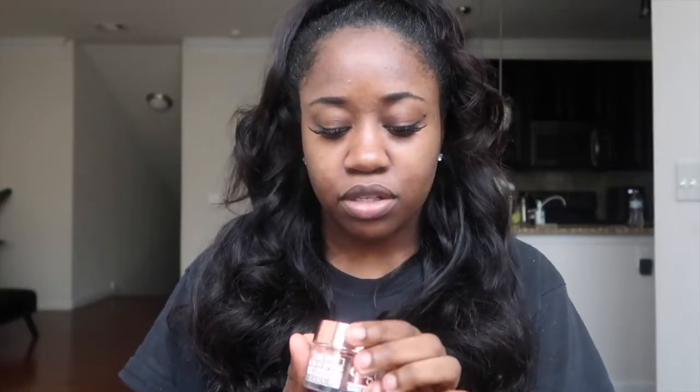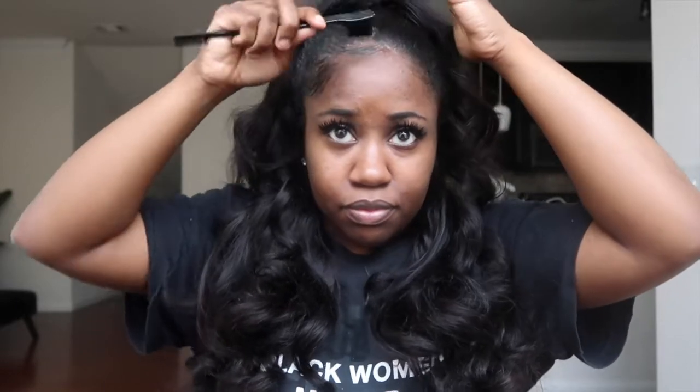Now we're gonna do baby hairs — I'm gonna take this Kiss Edge Fixer, max hold, sweet peach scent. They honestly don't move all day when I use this edge control, but I also have a relaxer so my edges don't move anyway. And that's all I really do — I do my little three swoops. If you want it to be flatter you can tie it down, which I probably will.